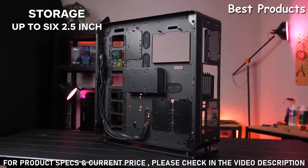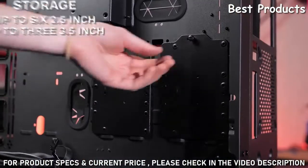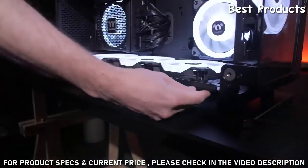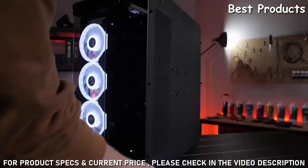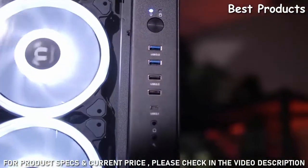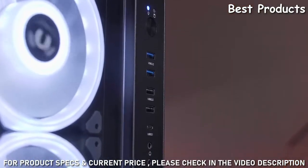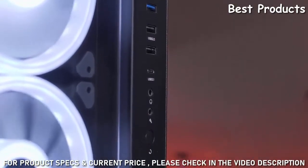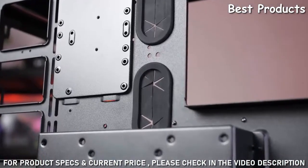With all these awesome special features and space for hardware, you might worry that your storage will be left out — but never fear. The Core P8 can house up to six 2.5-inch SSDs or three 3.5-inch HDDs, and these mounting spots can also be shifted around according to your needs. To help keep dust and dirt away from your precious hardware, the case has three magnetic fan filters on the right, top, and bottom. The front I/O ports come with two USB 3.0, two USB 2.0 ports, and one USB Type-C port.